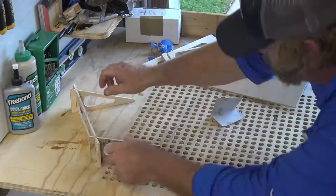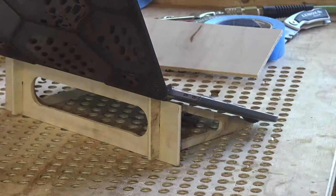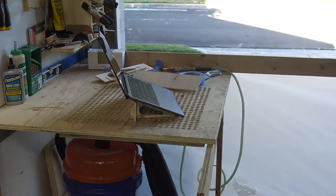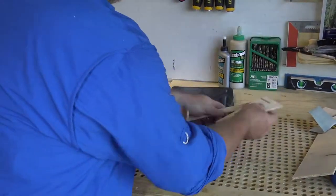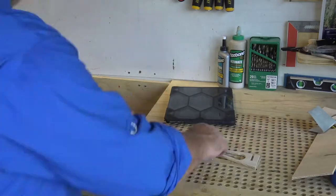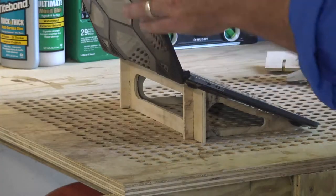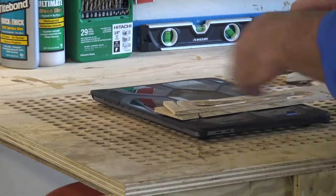I'm going to sand it out just a little bit so it sits a little easier in there. There we go — it just folds up, folds down, pop the computer up on it and it's good to go. See how you can see straight through it — that's what you want.